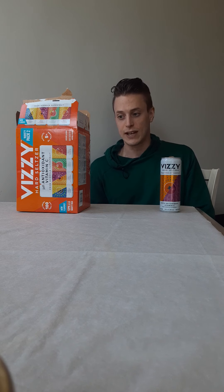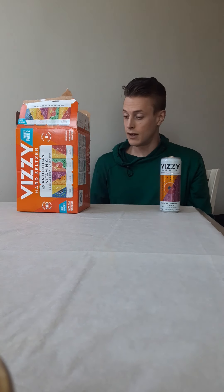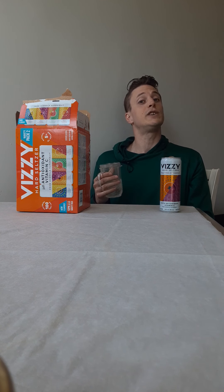The others are watermelon strawberry — not looking forward to it. Raspberry tangerine sounds good, that's at the bottom of the barrel. And then on top was the blackberry lemon, which is probably decent — sounds good on paper. So anyways, that's 7.8 — best Vizzy so far.